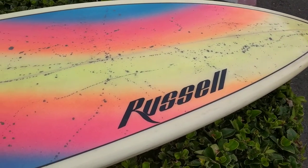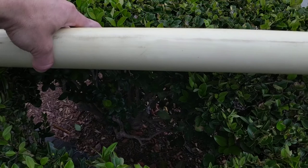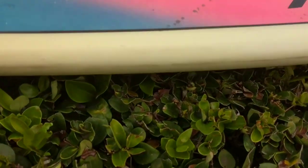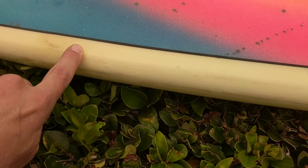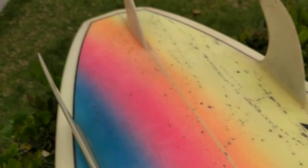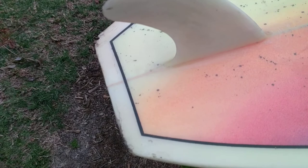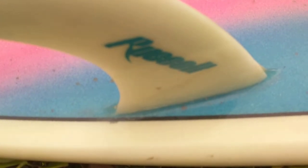Definitely a nice 80s look. This board is very thick in the middle — quite high volume by today's standards. The rails are a little bit weird, kind of canted, like a step down. It's harsh right here — weird shape. There's a little bit of V going through here as well. Definitely unique, with a nice little accent of Russell on the fins.